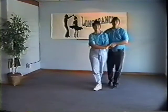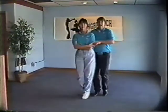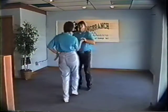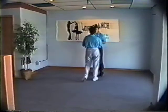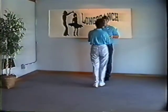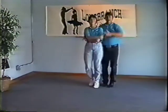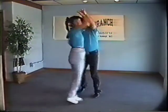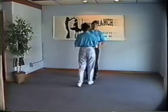The wrap walk looks like this: five, six, one and two — instead of her coming to you gentlemen, you wrap to her — one and two, lead the wrap, three, four, then we walk forward six counts, five, six, seven, eight, nine, ten. Then gentlemen you're going to back away — eleven and twelve, thirteen, fourteen. It takes fourteen counts to make it happen. Off the rock step, your wrap walk should look like: rock step, one and two, three, four, five, six, seven, eight, nine, ten, eleven and twelve, thirteen, fourteen.